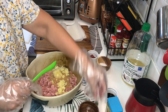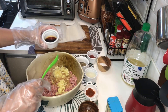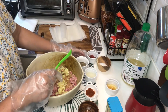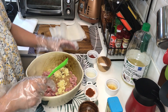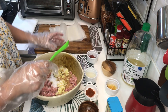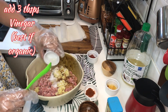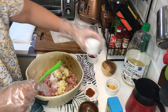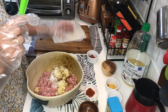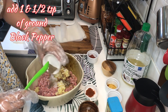Para talagang garlicky yung lasa ng ating longganisa. And then, ito ay 1 tablespoon of soy sauce, 1 tablespoon of salt, 3 tablespoons of vinegar. Mas maganda sana yung organic vinegar. And then, maglagay tayo ng ground pepper — 1 and a half teaspoon of ground black pepper.